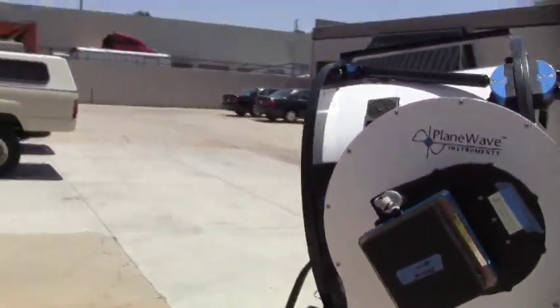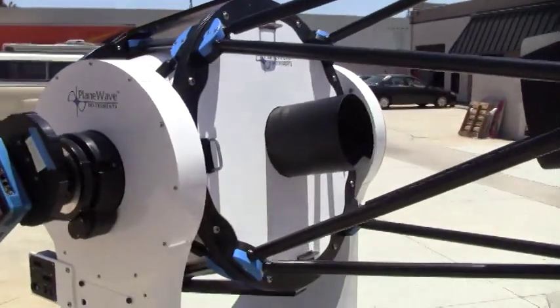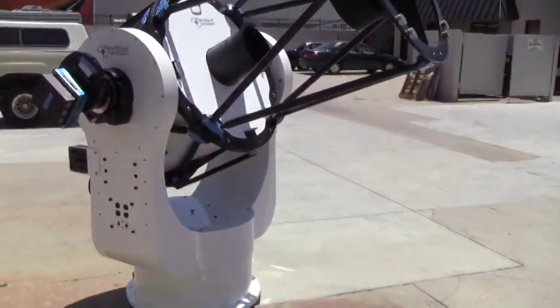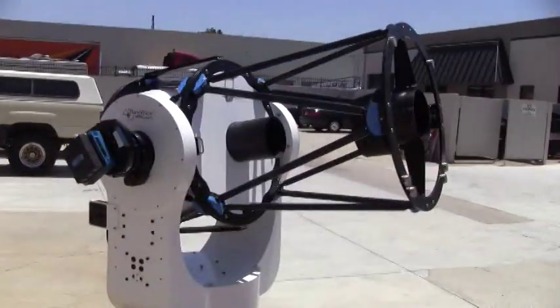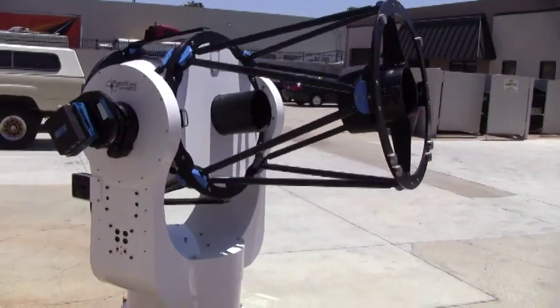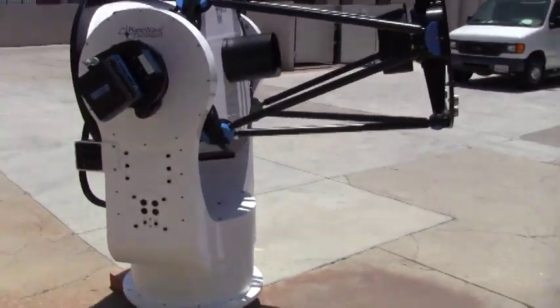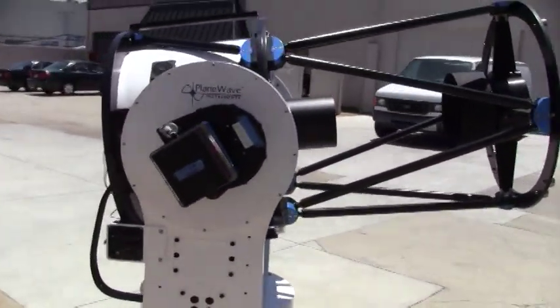If you cut power or lose power for some reason, we have it outfitted so it'll sit there and drop to its stop. It's a little more front heavy right now than usual because we've got all the covers on it.